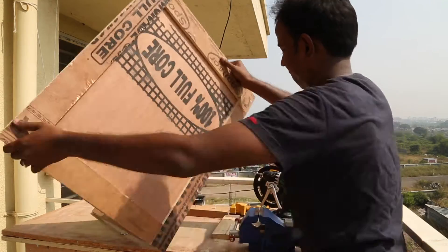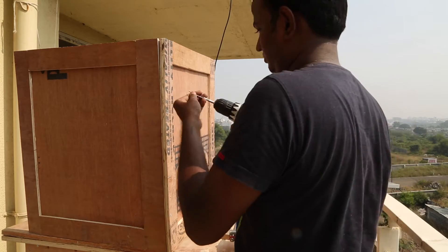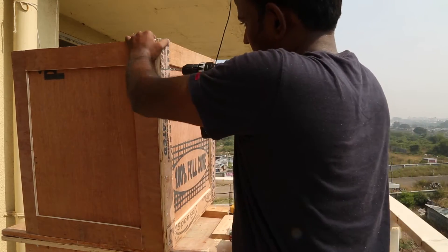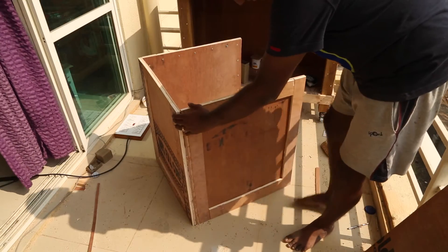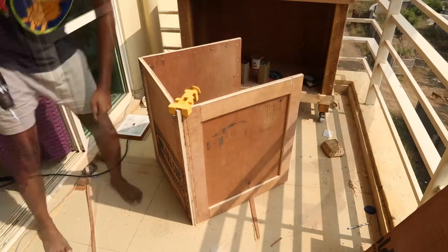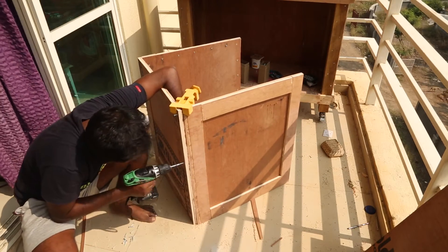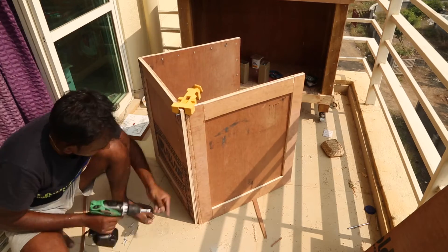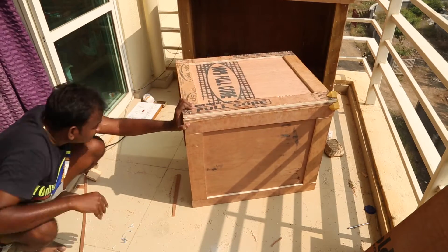Once I have attached the side halfway I flip it and screw it to attach the rest of the sides. I repeat the process to attach the third side. Because my work table was too small I used the floor to attach everything together. I first attach the side with the screw in the middle. This helps me to keep the edges flush while I attach the rest of the box. Flipping the box down helps me to drive the screws easier.